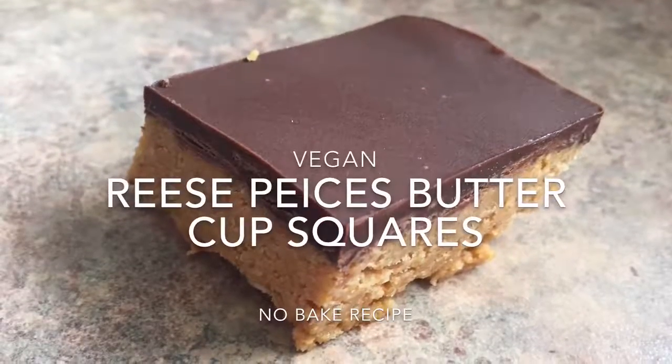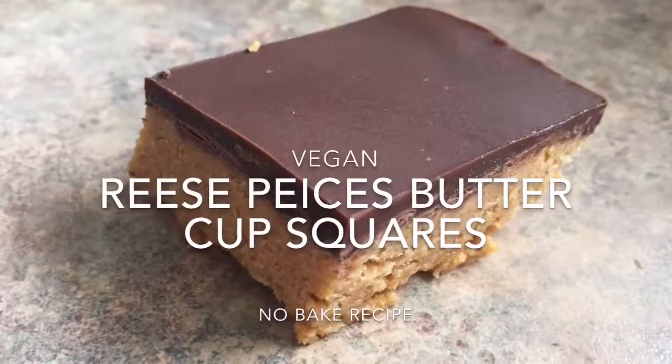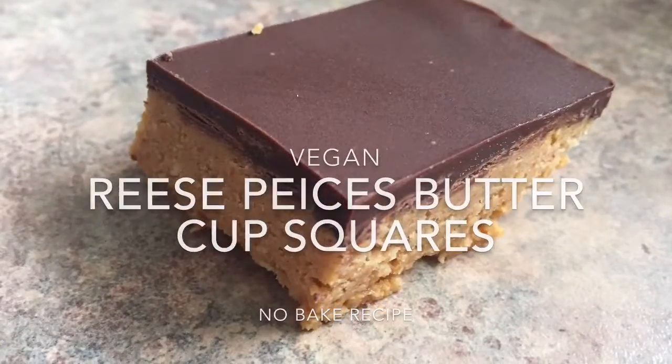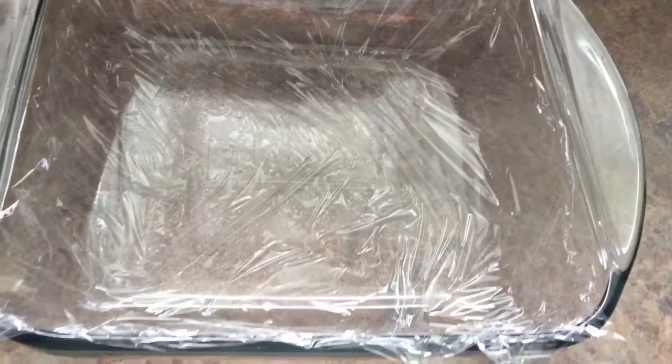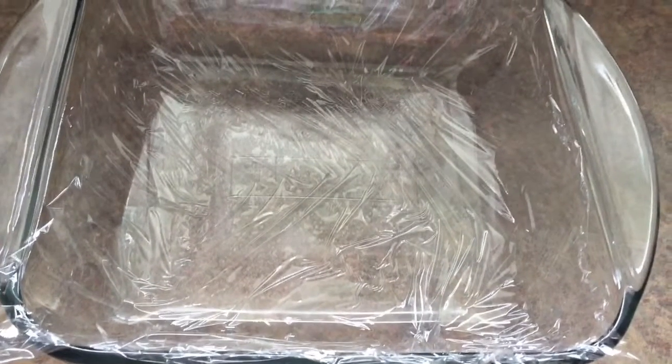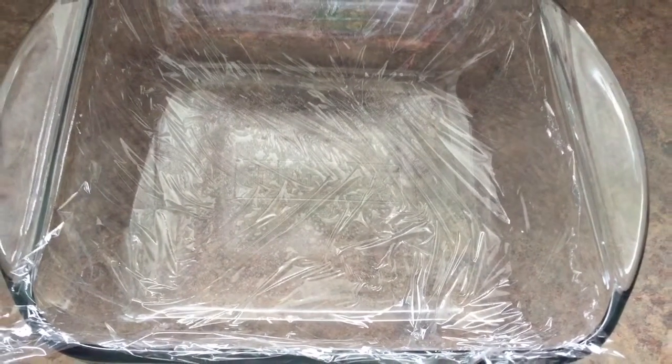Hey guys, so today I wanted to share with you my vegan Reese's Pieces Buttercup Squares. You can also put them into little muffin tin cups so they look like actual Reese's Pieces, but I just put them in a square 8x8 baking sheet. I line it with plastic wrap but you can also use parchment paper — it's actually easier to get them out with parchment paper.